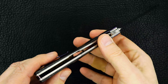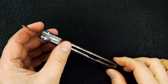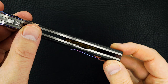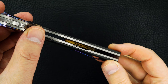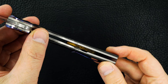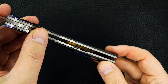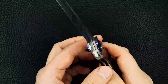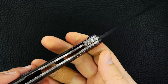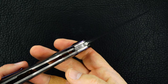Inside the back strap it reads — let's see if I can show it to you — something something, 2007, March 2017, flipping tanto. So this is just a brand new piece from Brad. I didn't get it from him, but the guy who did got it in the last 30 days it seems.